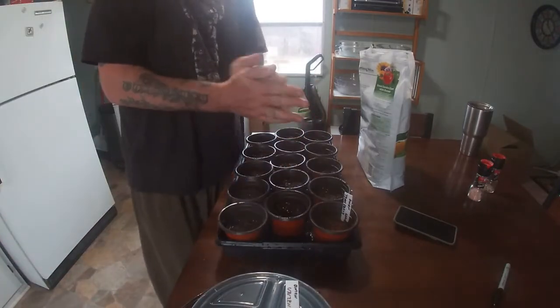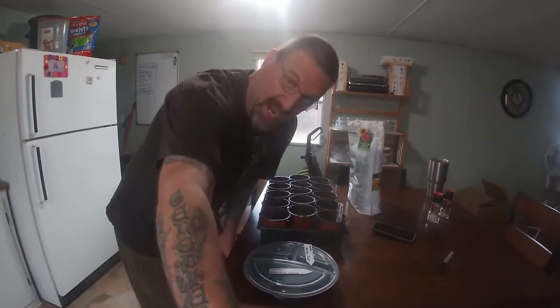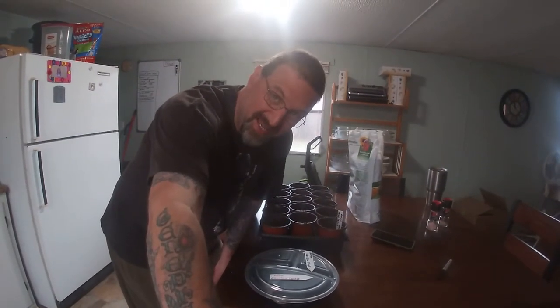Thank you very much. This is JCB Farm and Garden with How in the World Do You Plant Onions?